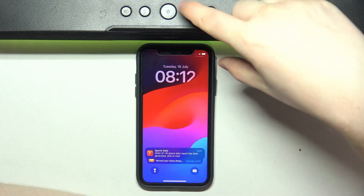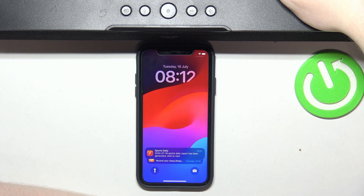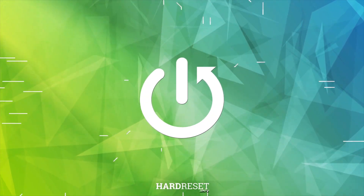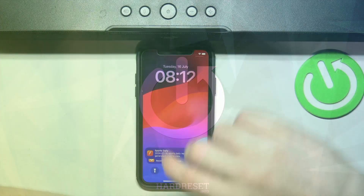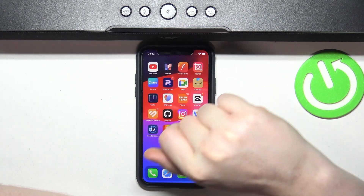Hello, in this video I want to show you how to pair the Razer Leviathan V2 with an iOS device. To do this, first power on the speaker with the power button right here in the middle.